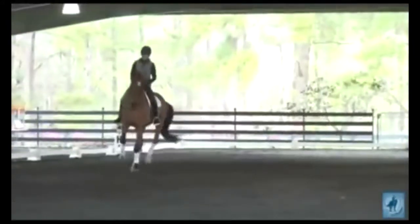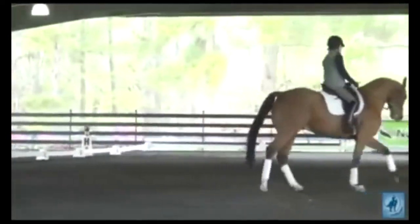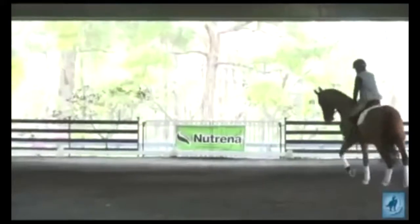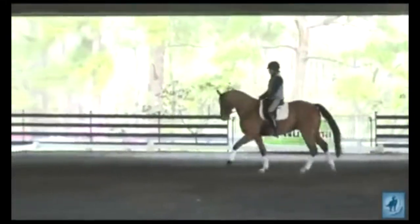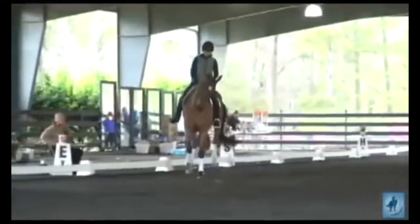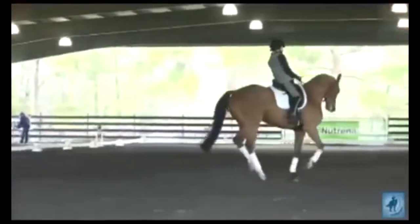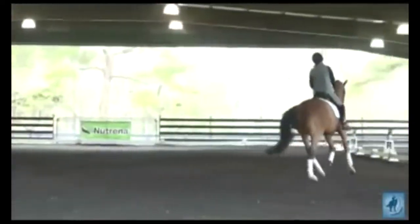Not too much neck. Keep your outside leg, and gradually leg yield back out on the circle. All these exercises start to get the horse to work off your leg. Good, and straighten. Go straight ahead on the circle.